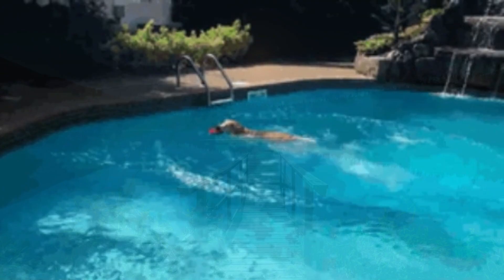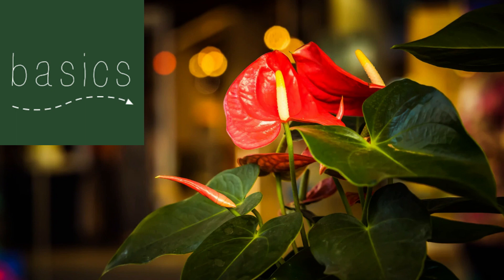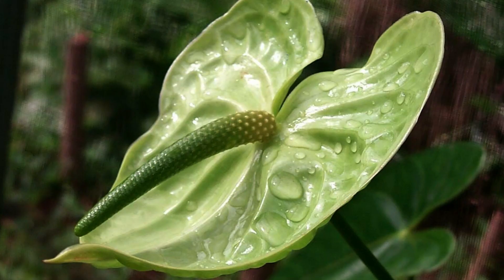Before we get into the nitty-gritty, let's start with the basics. Anthuriums, also called flamingo flowers, are a genus of flowering plants native to the tropical regions of the Americas. Their unique feature is their striking, heart-shaped flowers that come in a wide range of colors, including red, pink, white, and even green.